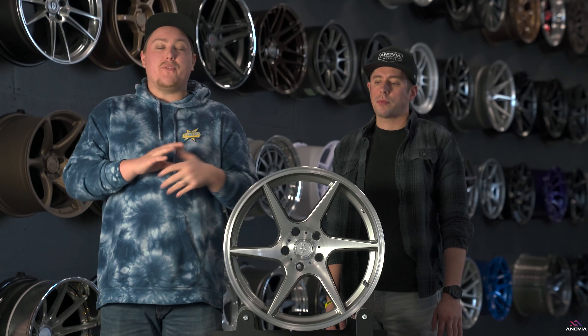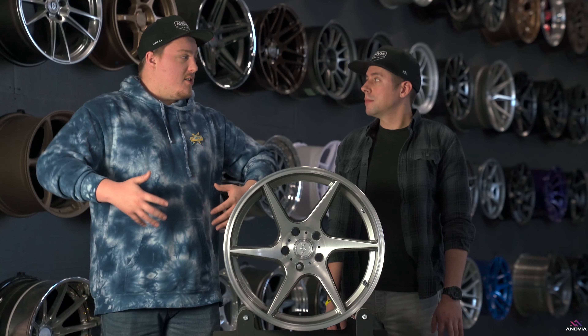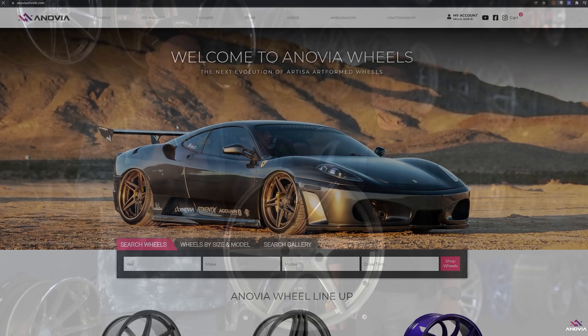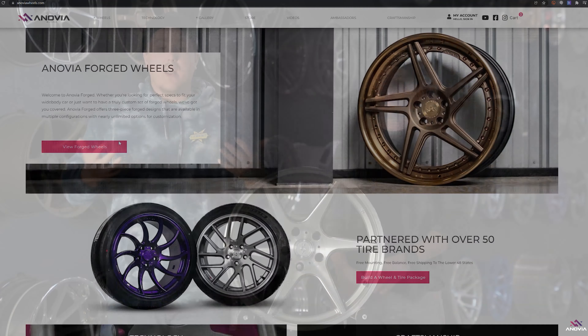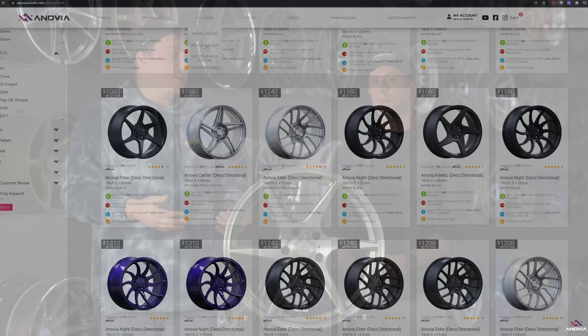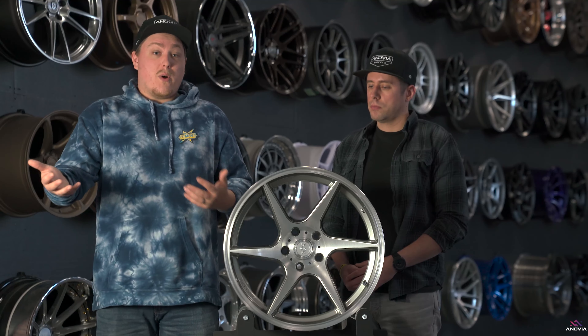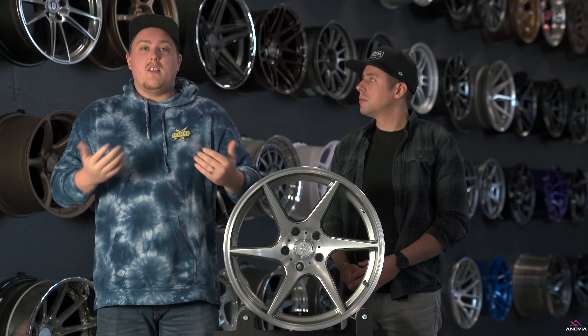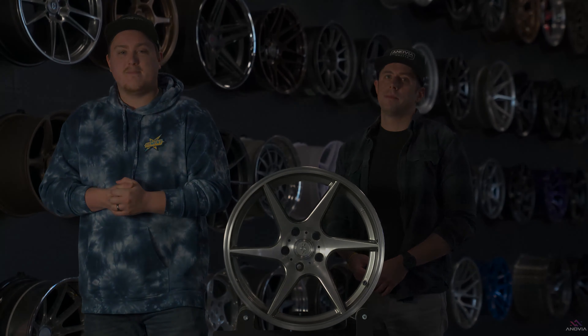If you're interested in finding out more about the Inovia Titan or want to see it on some cars and see what it would cost to pair it with tires and get it sent to your door in about a week, go check it out at InoviaWheels.com. You can check out the gallery, sort by the Titan, and check out other models. Keep an eye on our socials — Instagram, TikTok, YouTube — for updates on new sizes and finishes. We also take community input on what finishes and sizes to do next. I'm Joe, I'm Sam, we'll see you later. Inovia Wheels.